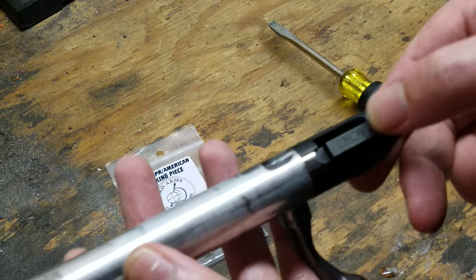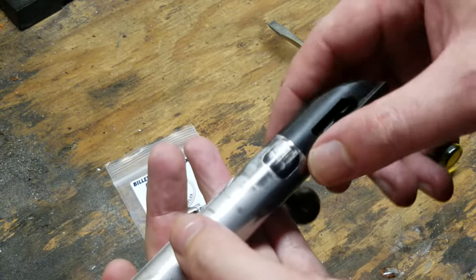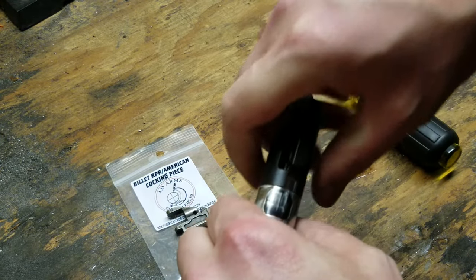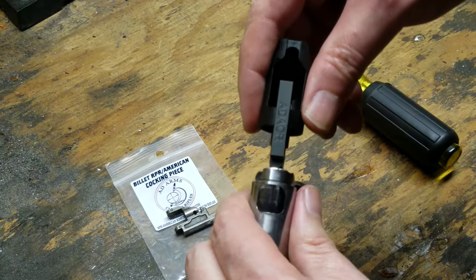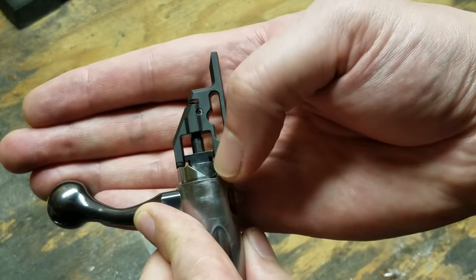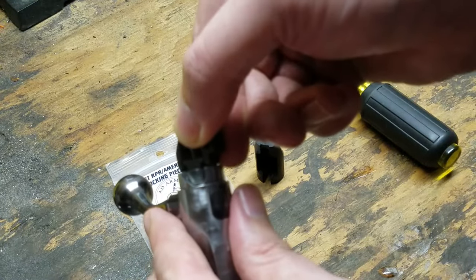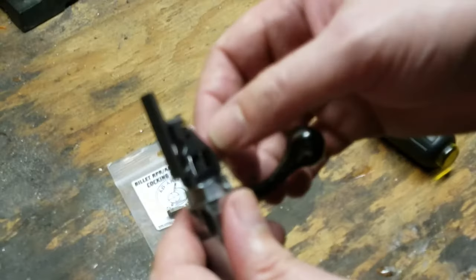To get the bolt apart, you're going to line up the bottom of the cocking piece — this dovetail — with the center of the stub of the bolt handle where it sticks through. To do that, just twist the bolt shroud a little bit. Don't go too far; line it up with the center and then your bolt shroud will slide right off. If you go too far, you'll go off this ledge right here and you'll have to take the back end of the cocking piece, grab it in a vise to get enough grip, and pull out and twist it back to get it back on the ledge where it's supposed to ride.